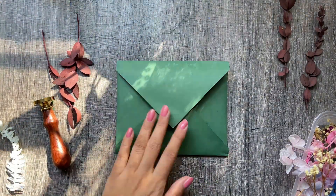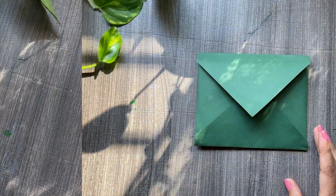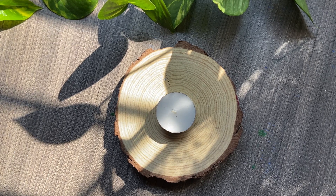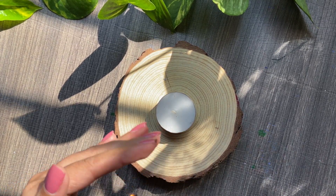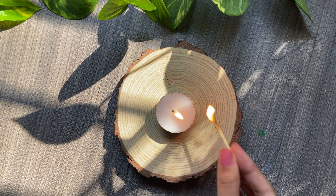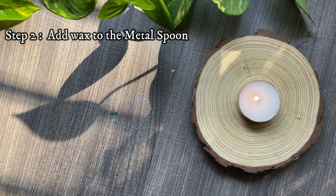I have a couple of envelopes prepared already, made with craft paper. Wax seals go very well with any kind of paper, so you need not worry about the thickness. Step one is to light the candle — we need a small flame to melt our wax, which is in solid form right now. Step two is to add wax to the metal spoon.